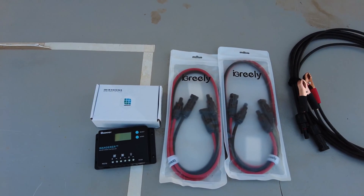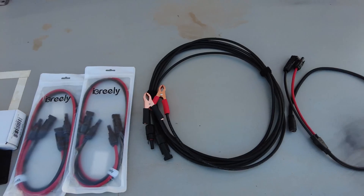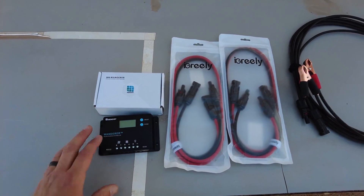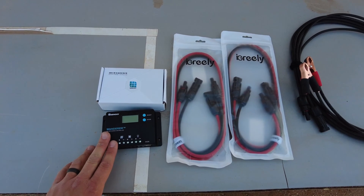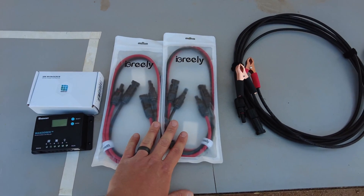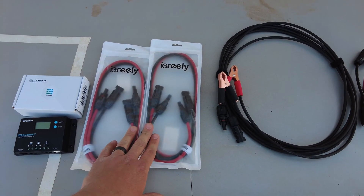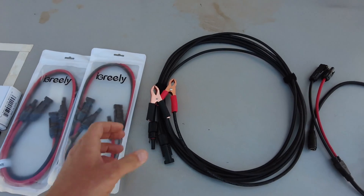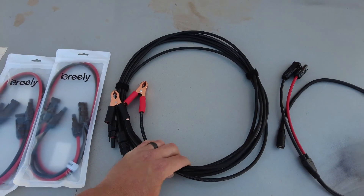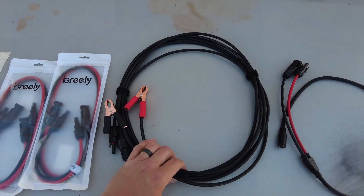Now that we've covered every style of solar panel, I'll show you the rest of what you need to finish this solar charger. The first thing is the Renogy 10 amp wanderer solar charge controller. Since the biggest panel we have is a 100 watt panel, this 10 amp controller should be more than enough. I also have two three-foot solar panel extenders, and more extenders — this is a 15-footer but I'll have a link to a 20-footer in the description so you have more freedom with wire length.